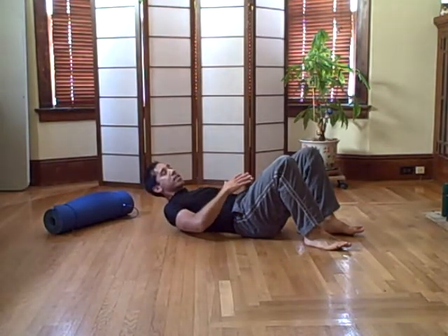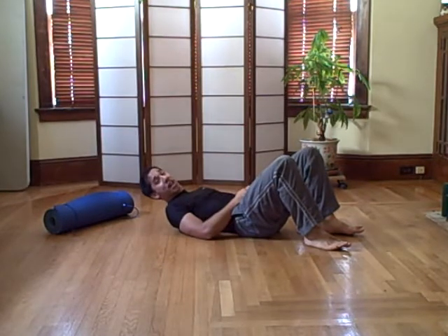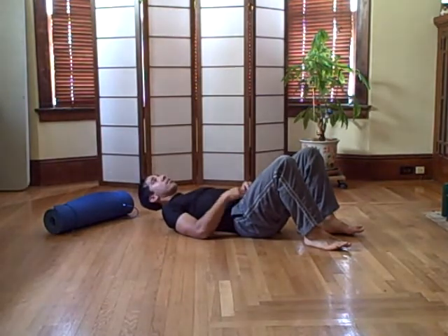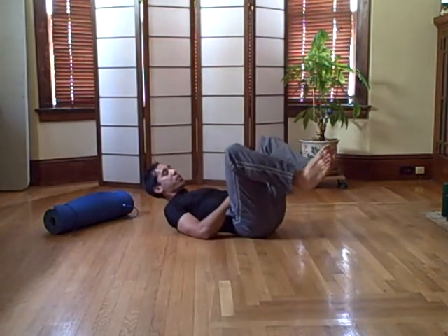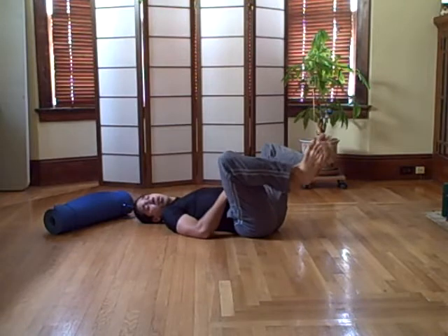From down here, one is rolling your hip and two is keeping your shoulders down. Each one has its purpose. First, let's work on rolling the hip — you can just relax your head to start with.